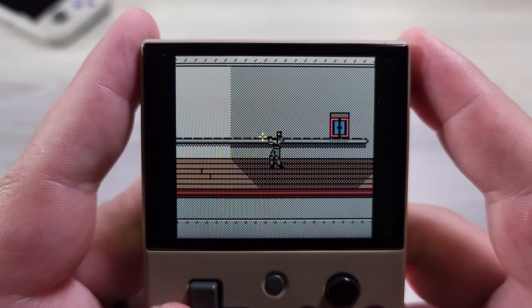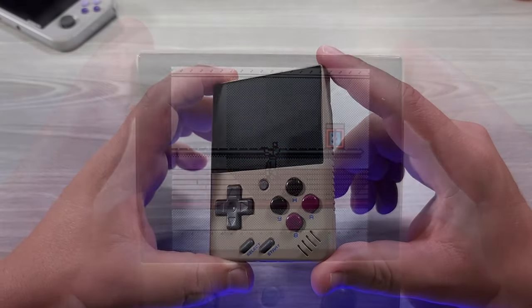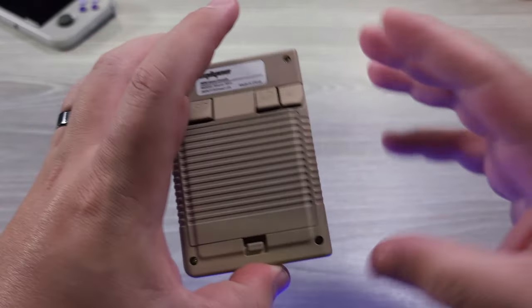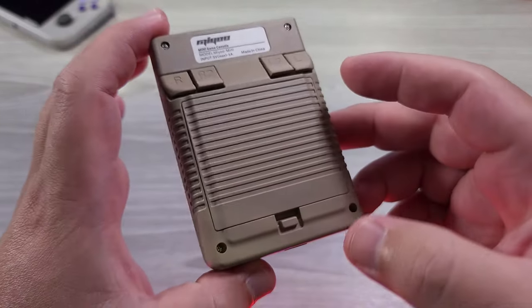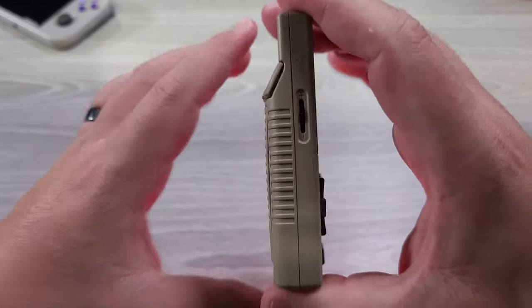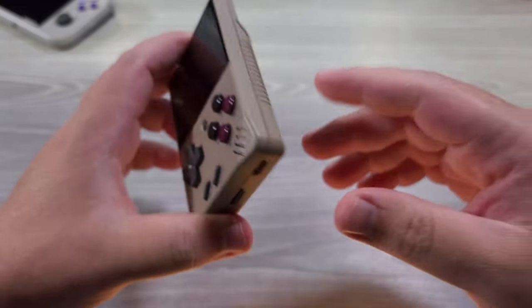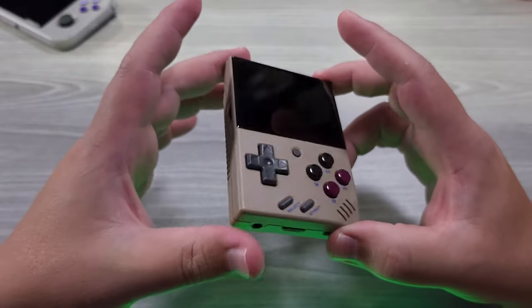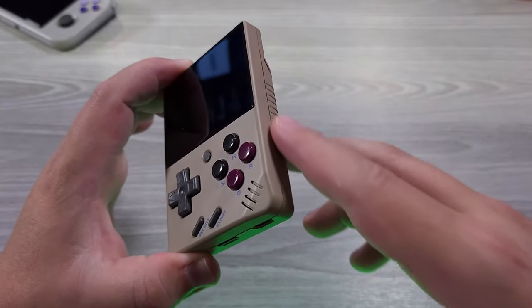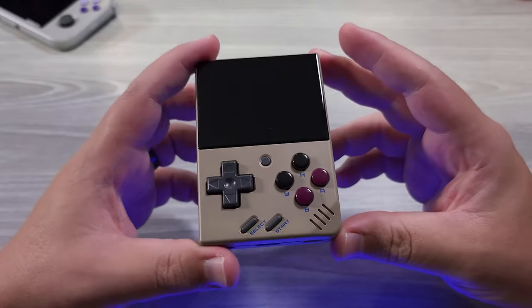Shout out to Russ from Retro Gamer Corps for putting out the link on Twitter saying that the official AliExpress store for the Miyu Mini was available. I went and rushed and I bought it. I guess there's three things I don't like — I rushed and bought this color version and I truly, truly hate it. It's terrible. This is such a bad color. It's not even nostalgic beige, it's just not good beige. It's a weird beige-brown that is off. There is no device that I can recall having this particular beige. I don't like it at all.